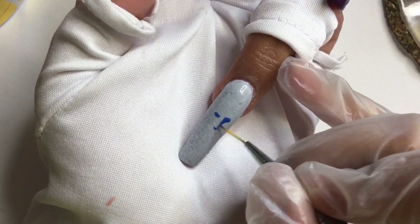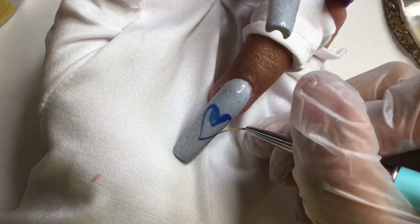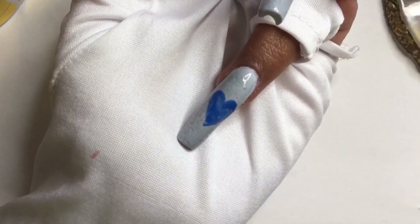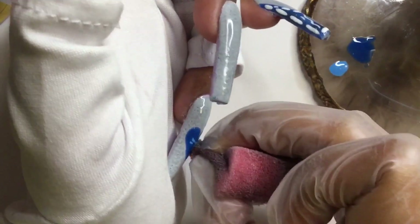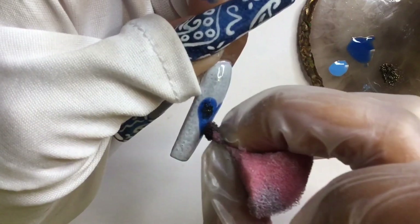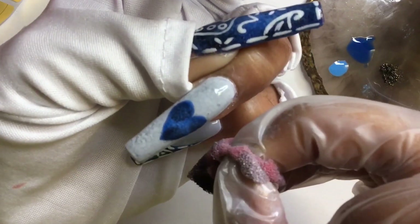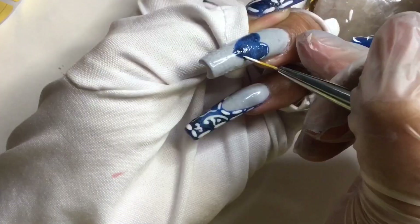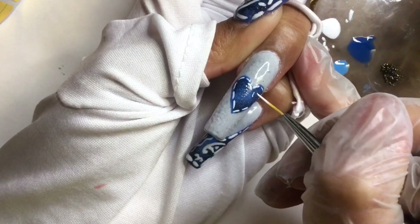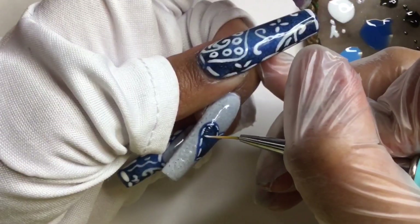So for my ring nail I'm going to draw the denim heart, repeating the same process to create the denim look. Because there's such a small space on the heart, I'm going to attempt to draw some bandana nail art — I just don't want to overdo it.